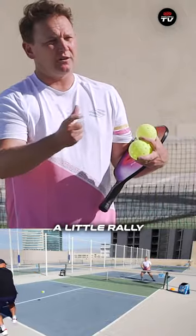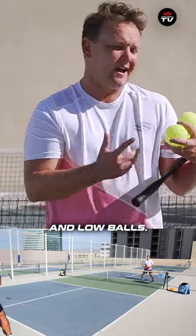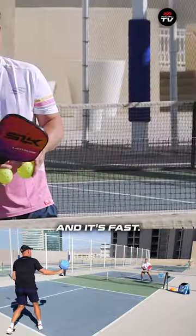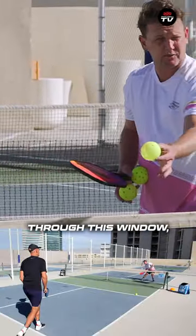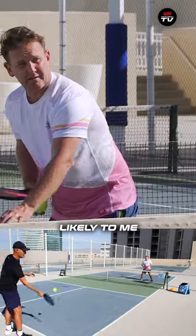So here's what I'd like us to do — let's have a little rally, and you're just going to play these sort of slow and low balls. Imagine there's a one, maybe one and a half paddle height window. If you play the ball through this imaginary window and it's fast, that would be a drive — it's going to stay window height. But if you play that same ball slowly through this window, almost like a slow drive, then gravity can do its thing, and it's more likely for me to hit up.